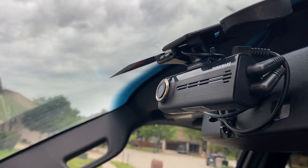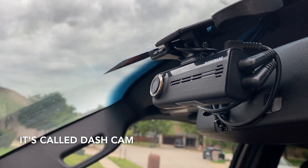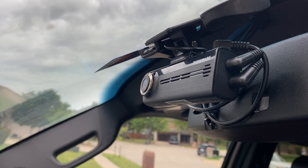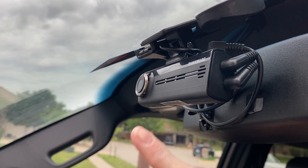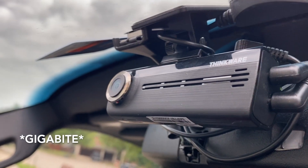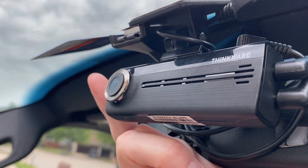You just go into the app that is provided with the camera and set it up so that you can see what's recorded. It comes with a 32 megabyte thumb drive — it records over and over. It has a really, really good camera.